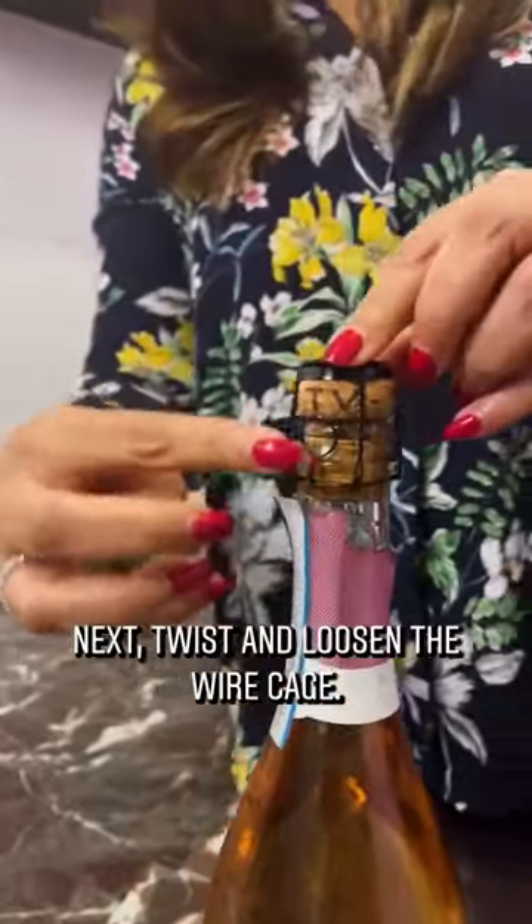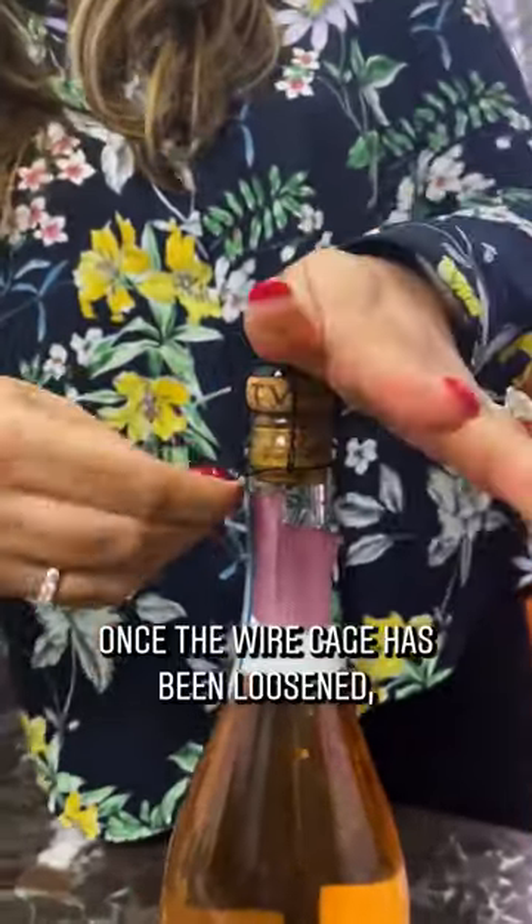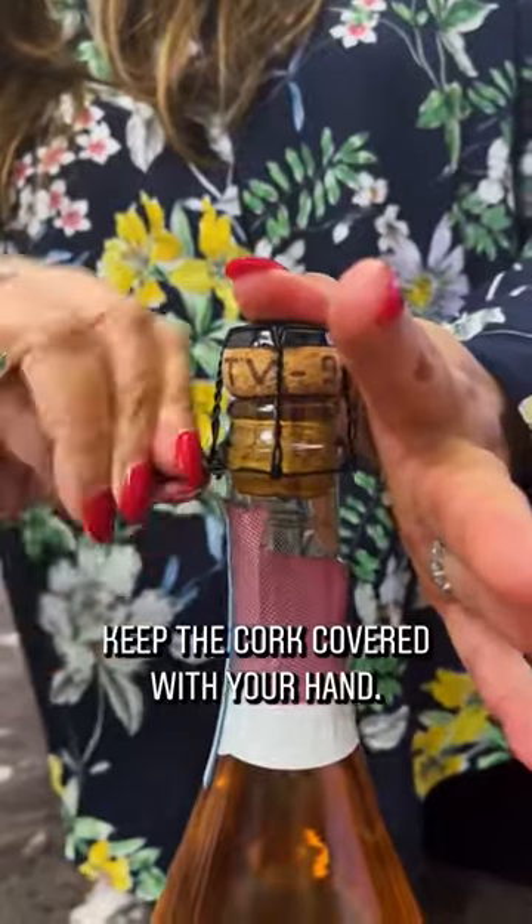Next, twist and loosen the wire cage. Once the wire cage has been loosened, keep the cork covered with your hand.